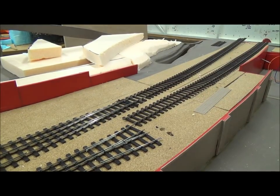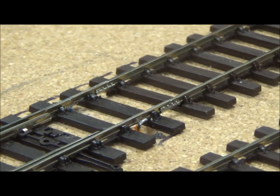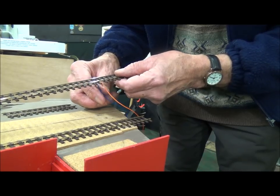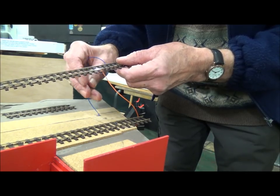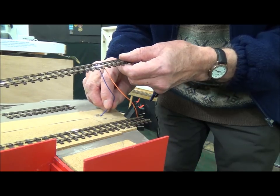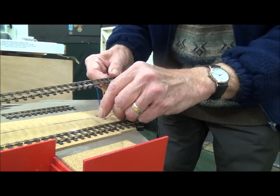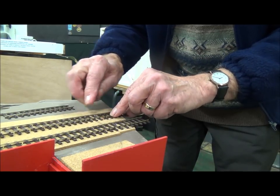At the other end we've got the droppers that were prepared. It's quite a delicate operation because, as Duncan described, the surface area you're fixing the droppers to is very small, and it's quite easy to get the droppers to come off the rail. Feeding them down to the underside to pick up the main wiring of the layout — and there you have it, virtually invisible.